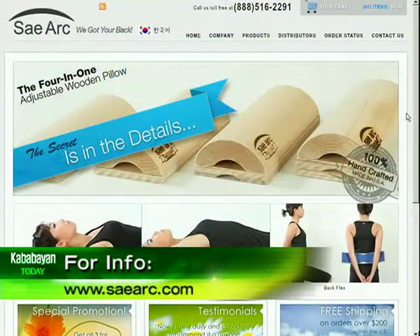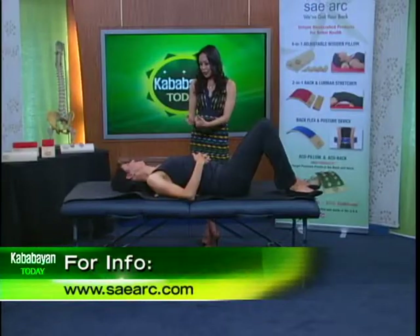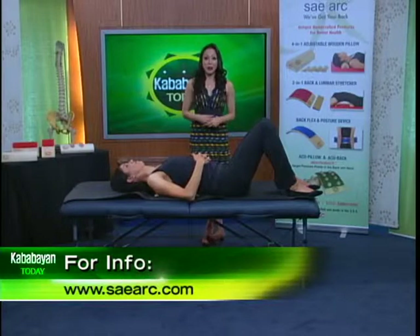There are so many things you can do with the SayArc, and if you want more information, that's the website on the screen. Thank you so much, Ada, for demonstrating and talking to us today. We'll be back with more on Kababai in today — don't go away.